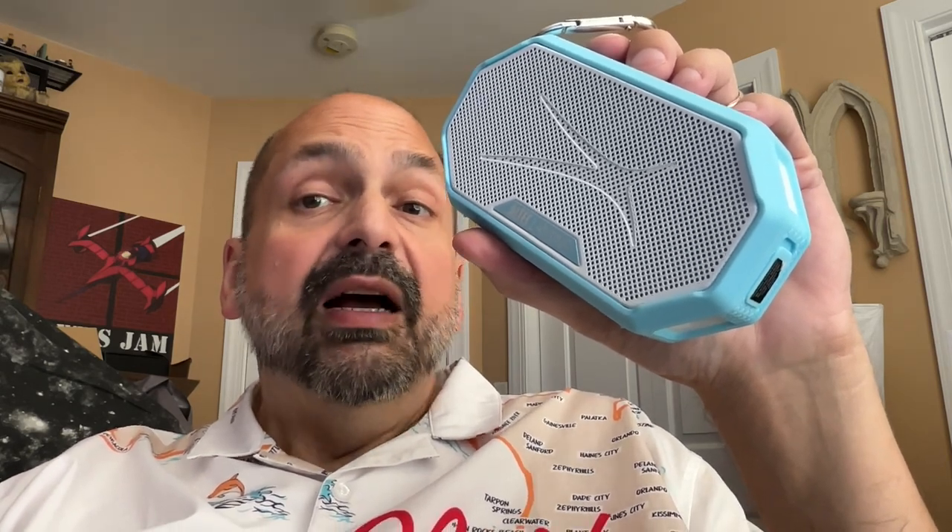This speaker is rated IP67 waterproof. That means you can fully submerge the speaker at a depth of three feet for 30 minutes, and I tested it, and it worked just fine — certified waterproof. I never really took speakerphone functionality as anything but a joke, but somebody must like it. I've tested it, and it works just great.